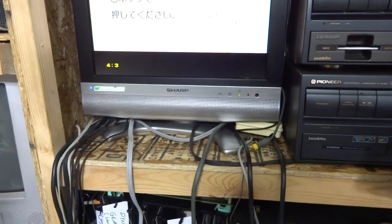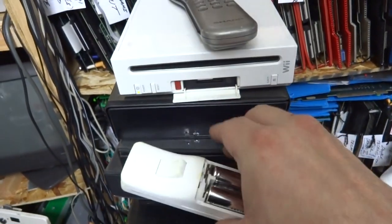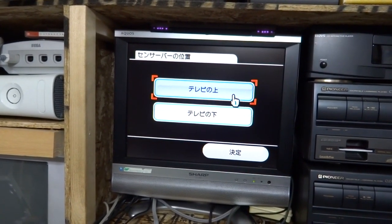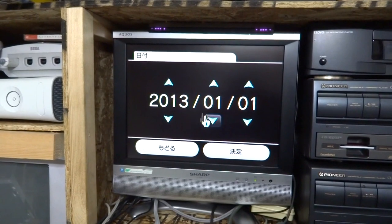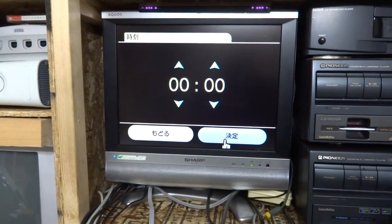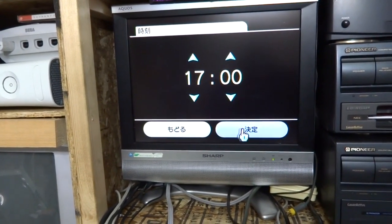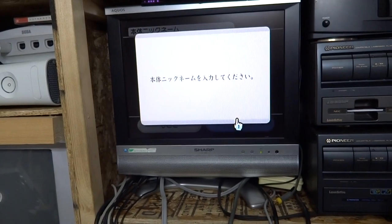There we go. I need to sync this thing up. The battery on the inside is probably dead. Let's set the time - I have no idea what time it is, maybe around five o'clock. We'll do four by three with this one.